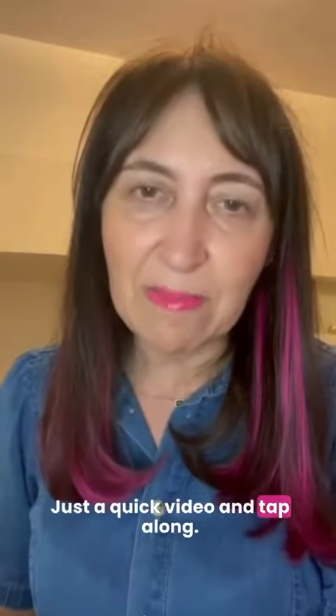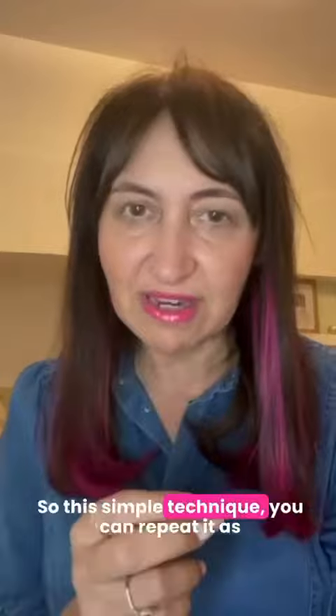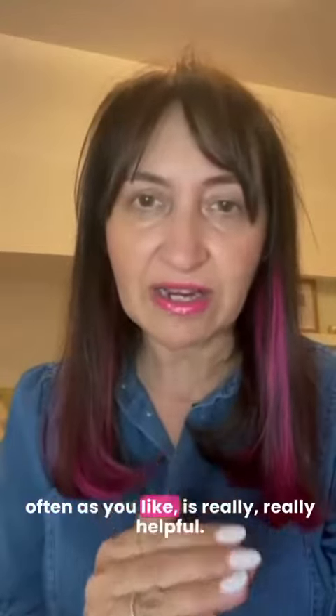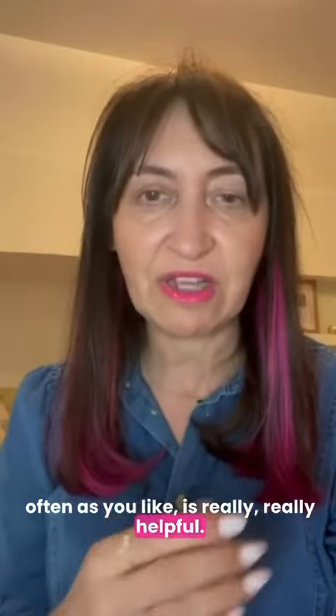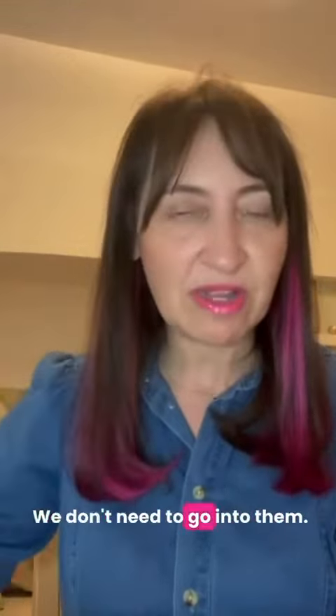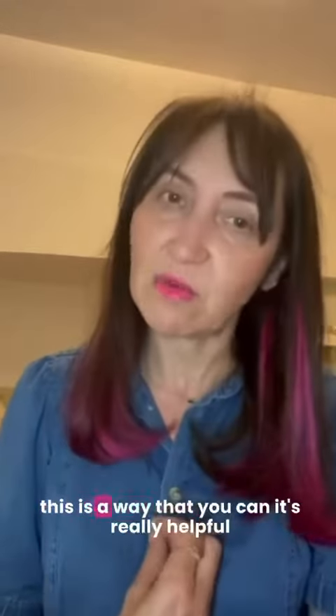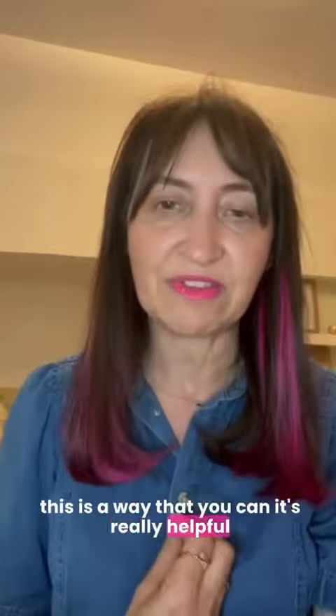Just a quick video — tap along because it's really important that we balance our emotions day by day. This simple technique, you can repeat it as often as you like, is really, really helpful. We want to feel calmer in our bodies. We know what the thoughts are; we don't need to go into them. It's important that we feel calmer in our bodies, and this is a way you can do that.